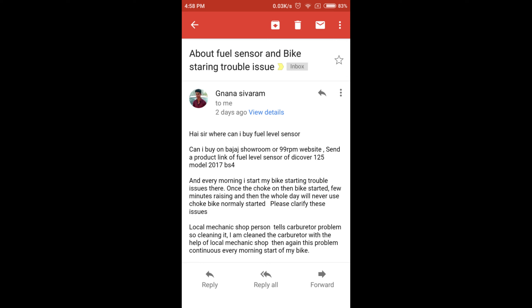I received a mail from my subscriber whose bike is having a morning starting problem. He went to a local mechanic but his problem didn't get solved, so I'm making this video for him. You can also write a mail to me explaining your bike problem.